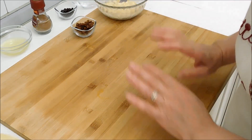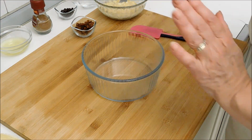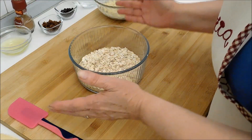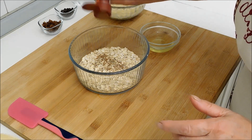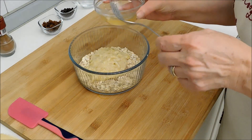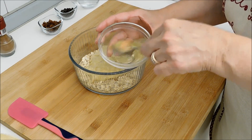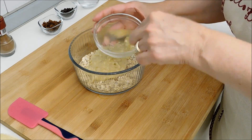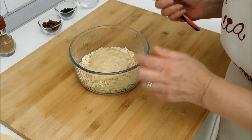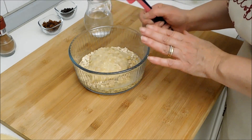Preparato anche l'altro ingrediente, adesso andiamo ad assemblare il tutto. In una ciotola versiamo i fiocchi d'avena e aggiungo il pizzico di cannella e la banana. L'albume, prima di versarlo, lo monto leggermente con la forchetta. Comincio a mescolare il tutto e aggiungo l'acqua un po' alla volta, fino ad ottenere la consistenza desiderata.